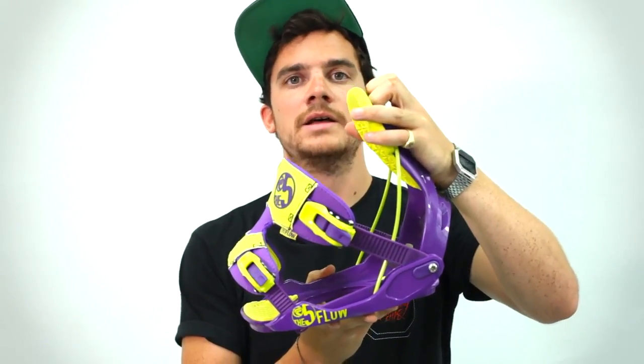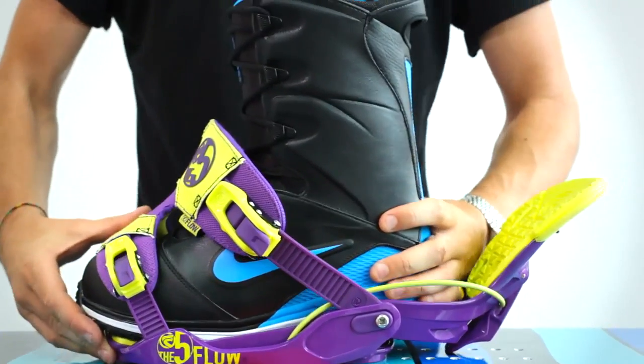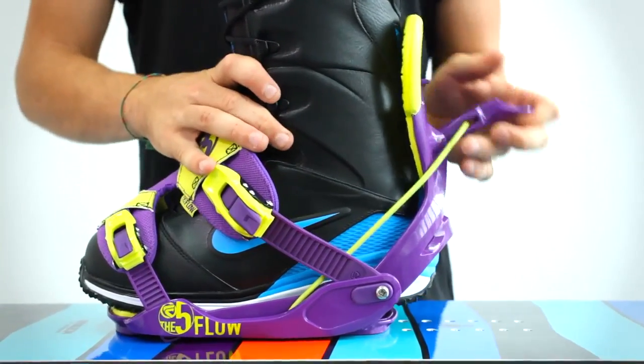Flow bindings take a different approach. Back in the 90s, they invented the folding high back, which basically allows you to put your boot in round the back of the binding. Then you fold that up and just clip it in. Modern flow bindings do also have ratchets, but it's very much easier using that system.